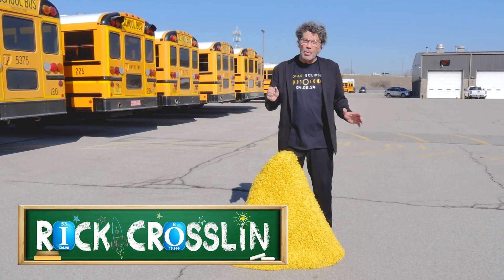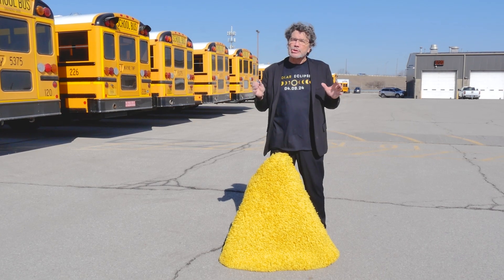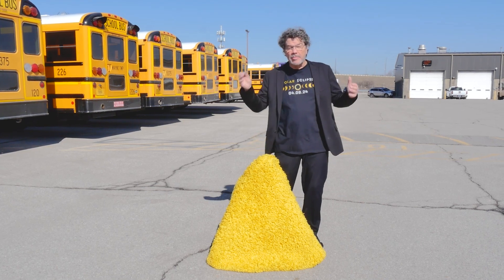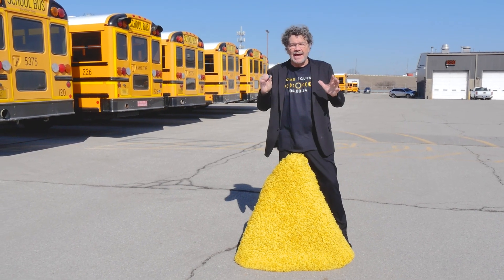Rick Crosland here with another DIY Total Solar Eclipse project. When you talk about the solar eclipse, you have to learn a little bit about the scale — the scale of the sun, the moon, and the earth. And it's hard to get your mind around it. Let me tell you what I mean by that.